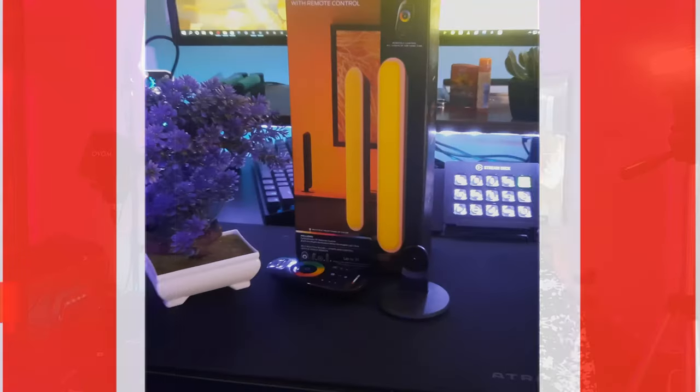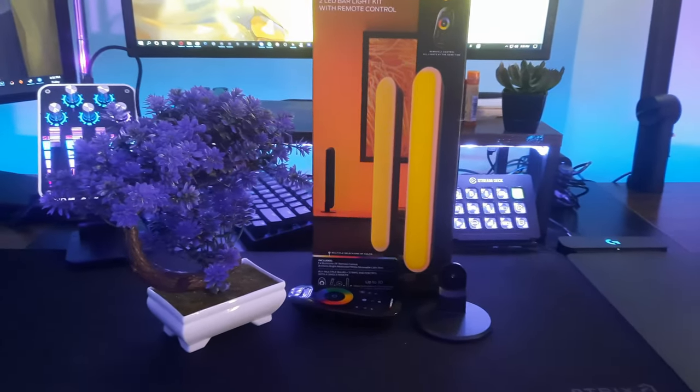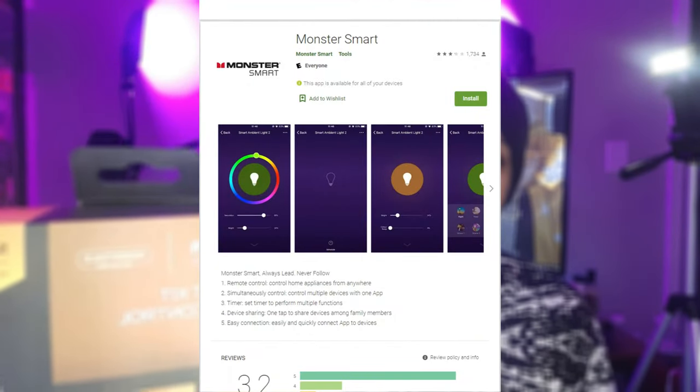Next is one of the disappointing products — this is super expensive for the quality you get. When you have a lot of these lights you end up with a lot of RGB remotes. This particular one comes with a remote but no app access. This company — Monster — has two product lines: one uses a phone app eliminating the need for multiple remotes, and one doesn't.